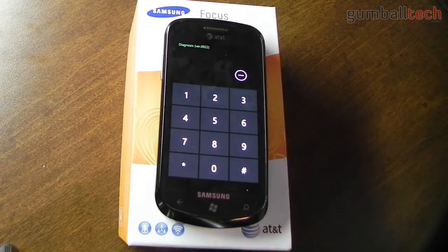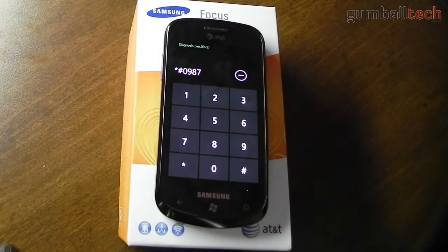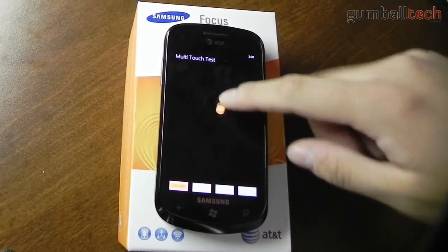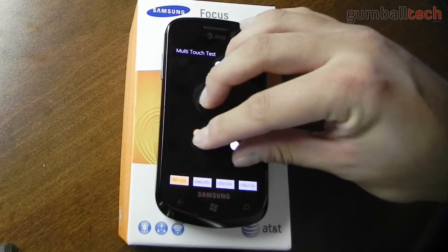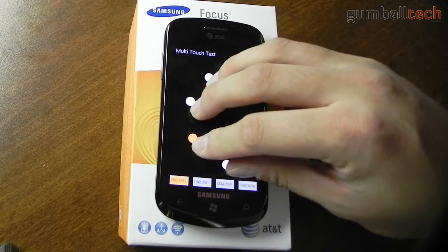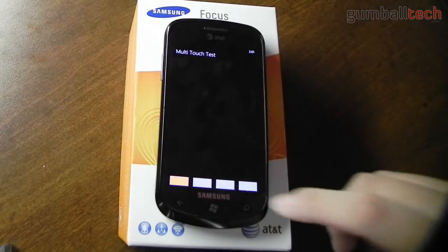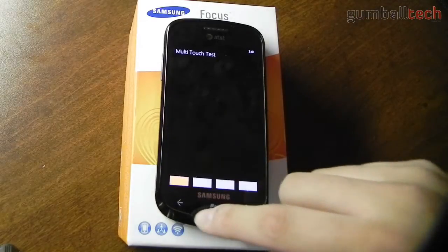Now there are a number of different other ones you could try. You could do a multi-touch test if you do star pound 0987 pound. This basically tracks all of the input on the screen. Right now I have four fingers, five fingers, and it has little dots for all of them — so it's pretty cool.